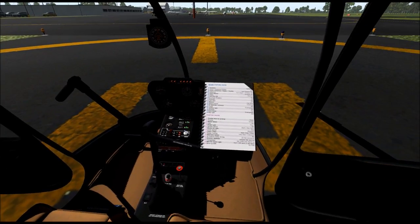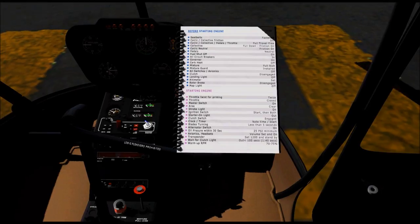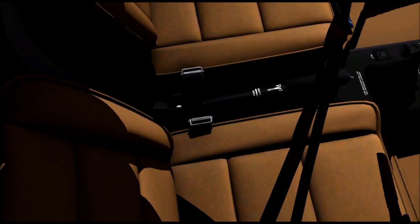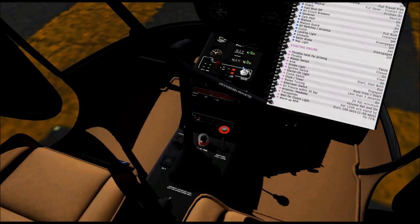Okay, so what's first? Read the checklist. The collective and cyclic need to be locked in place. That's definitely not locked. There we go. And where's the one for the cyclic? It's the funky looking knob off to the left here. Let me see if I can grab it for you. Oh, that's it. Well, that makes sense — it's not moving now, so I think we're good. Okay, full friction.